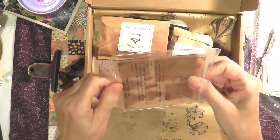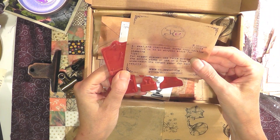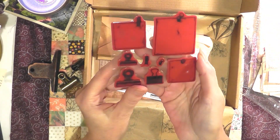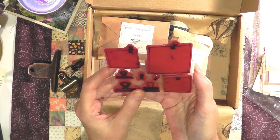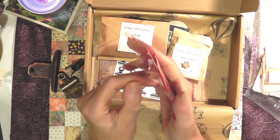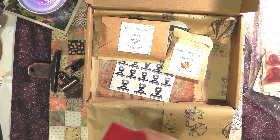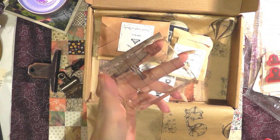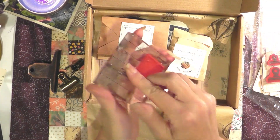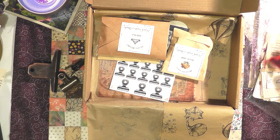Look at this — this is a stamp set. It says 'Peel the individual stamp from backing, stick it to acrylic block for stamping.' Here's what the stamps look like — it's little binder clips and little pieces of paper with clips on it. So what you would do is take this and stick it on the block like that, ink it up, and then stamp it. This is really nice. Telling you, there's a reason why I just love this box.